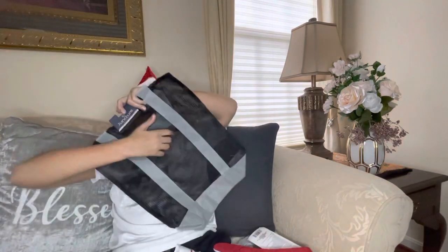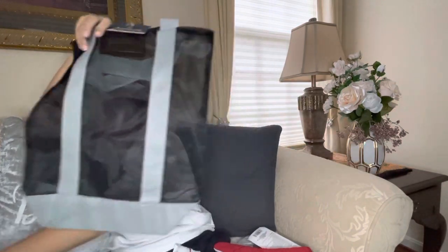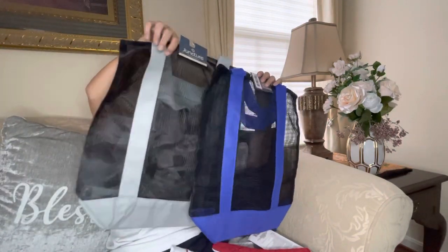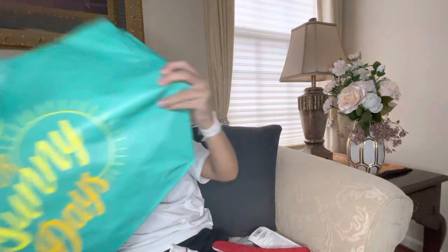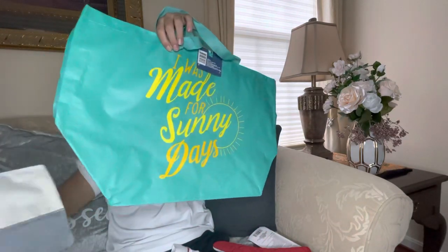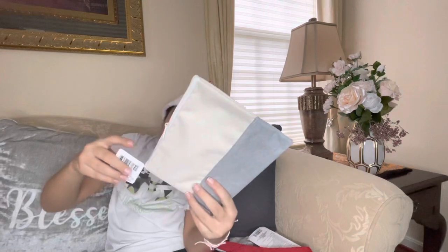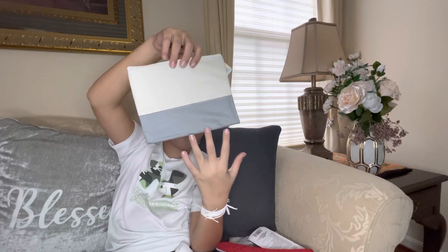We have a Juncture tote bag — tote bags are useful if you want to help the environment and not use plastic bags at the store, since plastic bags are pretty wasteful and harmful. This one says 'I Was Made for Sunny Days' and it's really big so you don't have to worry about running out of space. We also have a cosmetic bag — you could put a decal or design on it.